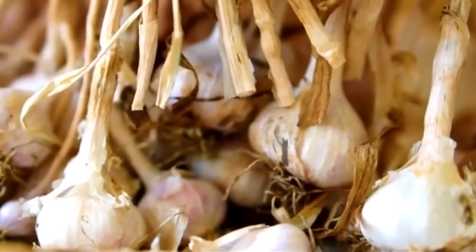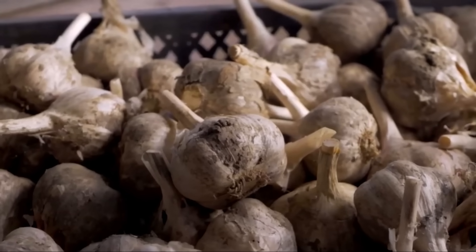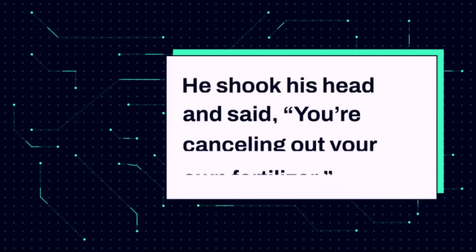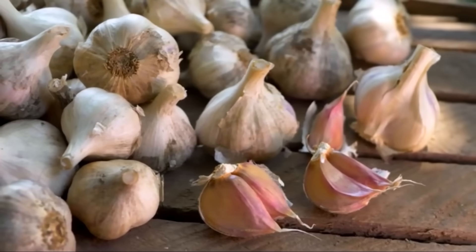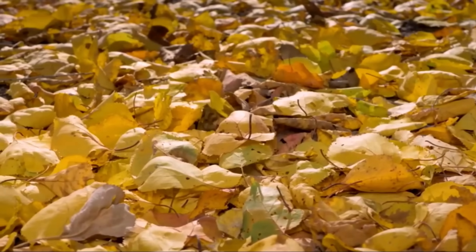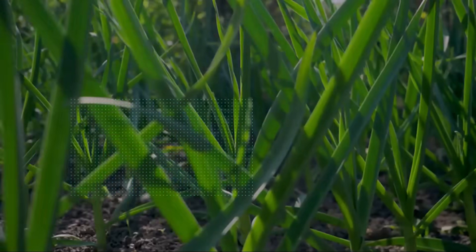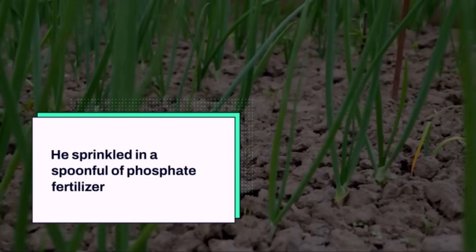It all started when I was complaining to my neighbor about my disappointing garlic. I told him I had been mixing wood ash and phosphate fertilizer into the soil before planting, because that was the standard advice I kept hearing. He shook his head and said, 'You're cancelling out your own fertilizer.' I thought he was joking — cancelling it out? How could two good things together become bad? He invited me to his kitchen, and within five minutes I finally understood. He filled a glass with water and added a little wood ash. The water turned cloudy like gray soup. Then he sprinkled in a spoonful of phosphate fertilizer.